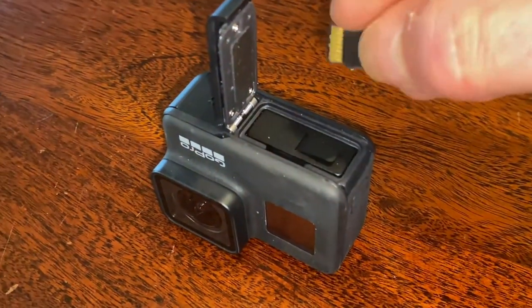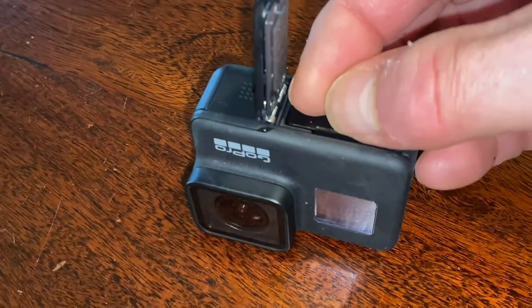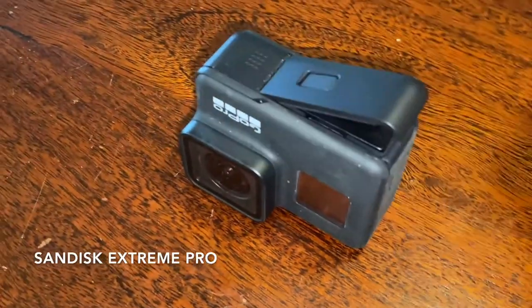In order to avoid any data reading errors that I've had every now and then, I use only the fastest memory cards, like this one.